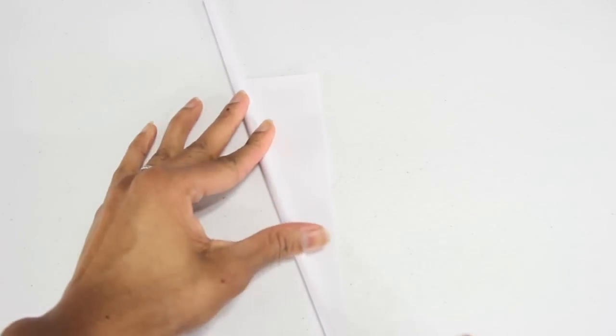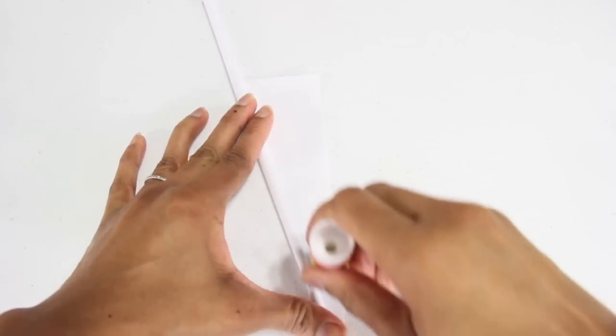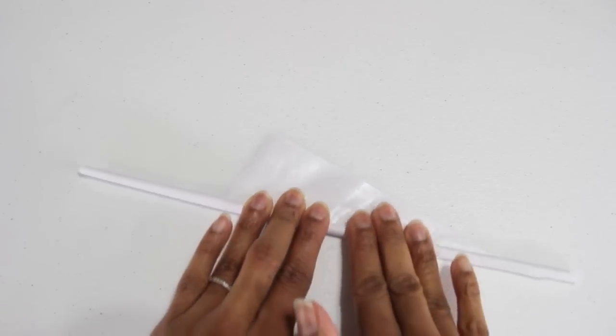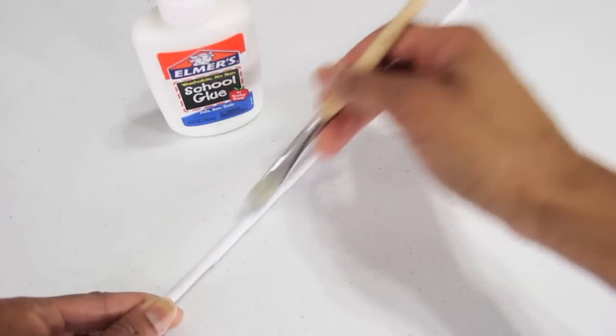Now as I get to the end, I stop, take some glue, apply it all over the exposed side of the paper, and finish rolling. After making several, I brush on a layer of glue and allow it to dry.